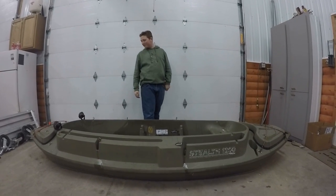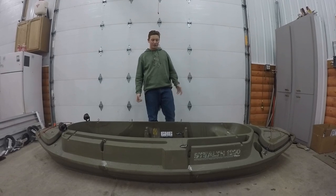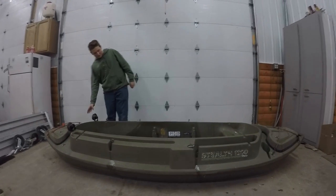Hey guys, RK Outdoors here. I'm just doing a review on the Beaver Tail 1200. I have two fog lights with a switch in the back.